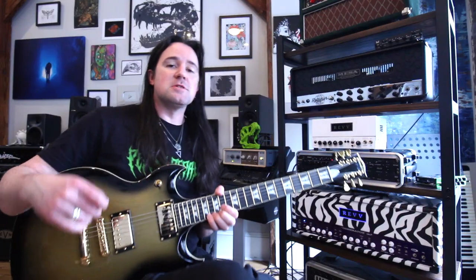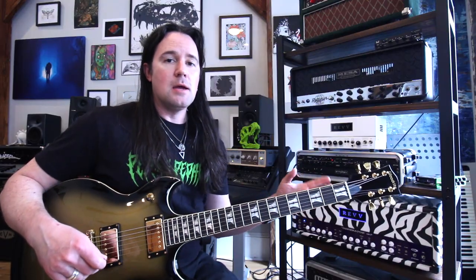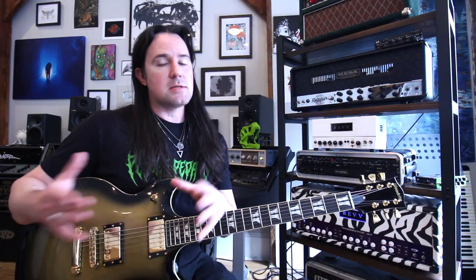Push It was the first song by Static X that I ever heard, so this is one of the ones that I wanted to learn right away. Now, back in the day, I assumed that all the songs on this record were in drop C tuning, and that's what you see a lot of the tabs online telling you — that they tune C, G, C, F, A, D. And that is actually inaccurate.